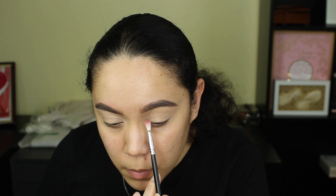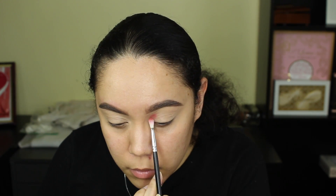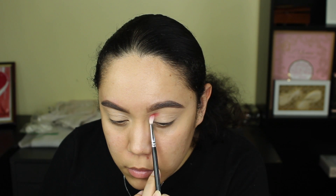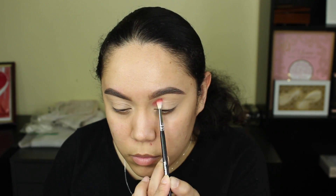I'm gonna go ahead and take the Sultry palette by ABH. I'm so excited — I can't wait to create so many more looks. I went ahead and took that pink shade in the palette. I'm using the Morphe M562 brush, pretty much using that blending brush to pack on the shade, slightly blend it, and create the shape I want before going in with the second shade.